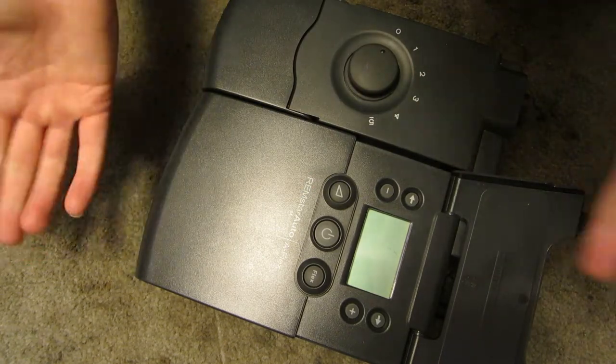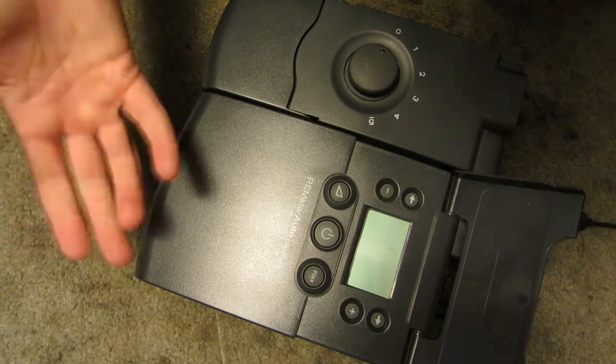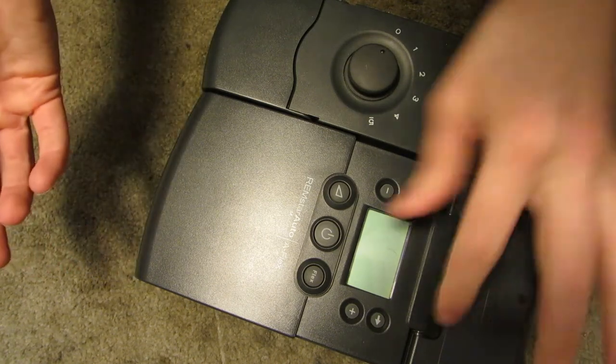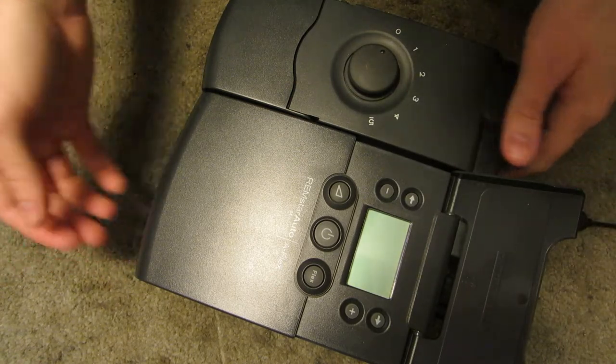I can't resell it. You can't resell medical stuff like this because people don't know what might be wrong with it, or why it was thrown out, or what's going on. So I'm just going to tear it apart for you guys and show you all what goes on inside.